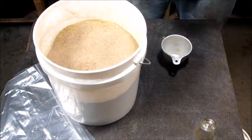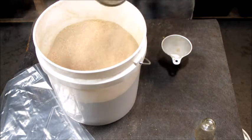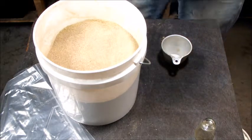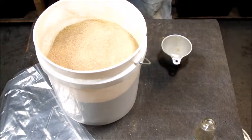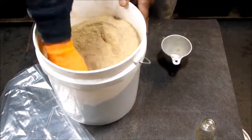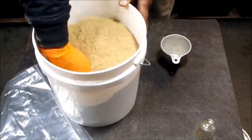The crab meal is going to help with many things — it helps with root growth, and it also adds calcium. As you can see, that's how fine it is. It does have some dust to it, so you don't really want to breathe too much of that in. I only put in two shots, and it adds a little more grit to it.